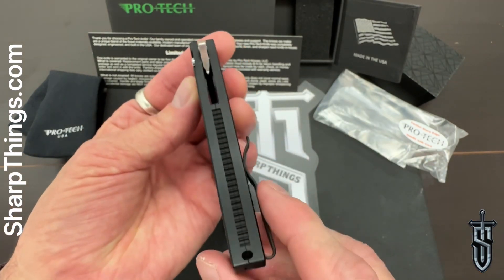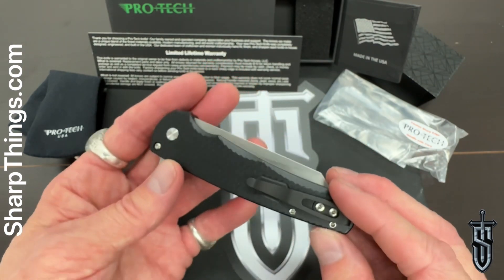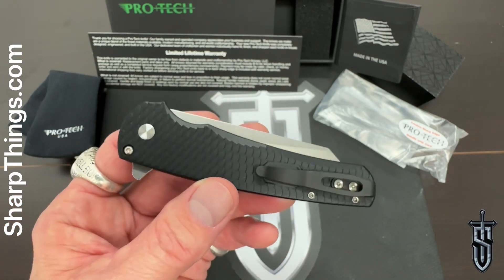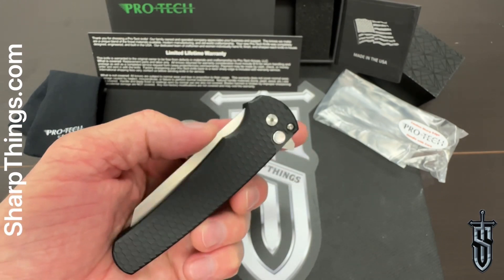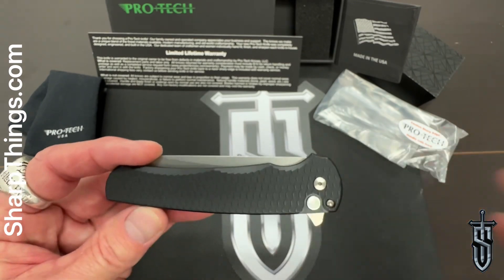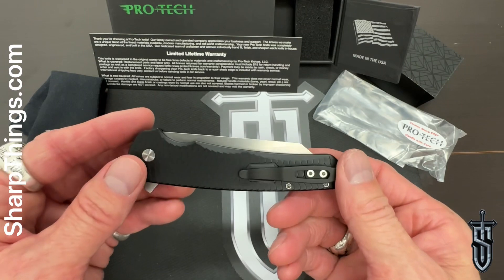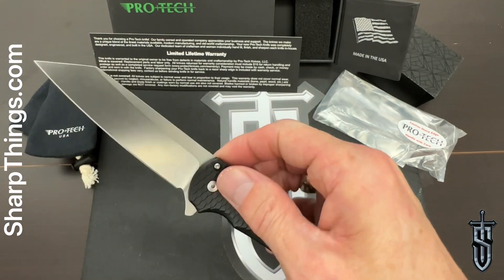If you're not familiar with the Protech Malibu, it has been and still currently is one of the most sought-after flipper knives available. Made in the sunny state of California, these knives have been really hot — every time we get a batch in over the last couple of years, they do not last more than a day or two. To this day they are a very big seller, and the reason is they're just phenomenal.